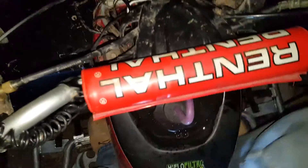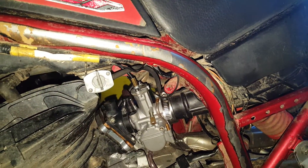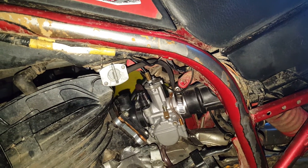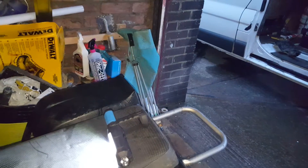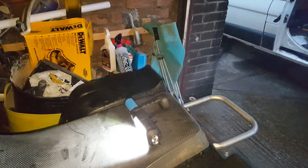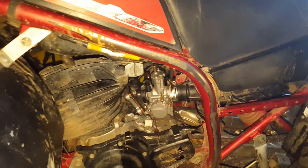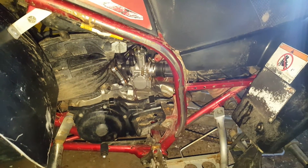It starts with a little bit of a problem. We've got the tuner nudge and I know we're ready.